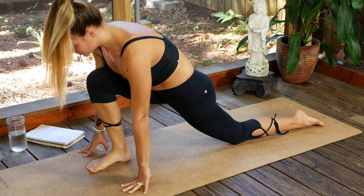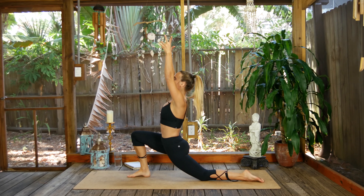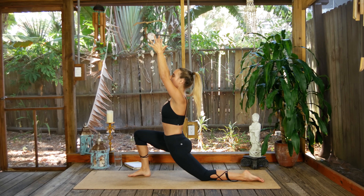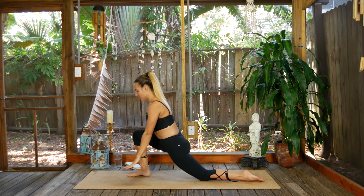This time, exhale and step the foot up — find low lunge however you need to get that leg up there. Once you're nice and comfortable and rooted, inhale the arms up for Anjanayasana. Big stretch going on the left hip flexor here — make sure you're hugging the hip points up towards the heart. One more big inhale, listen carefully.